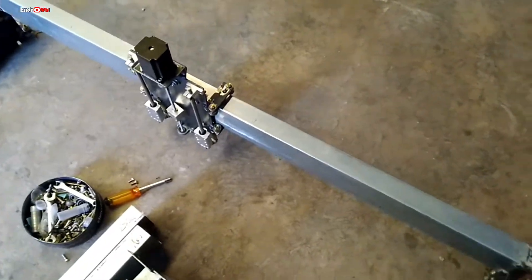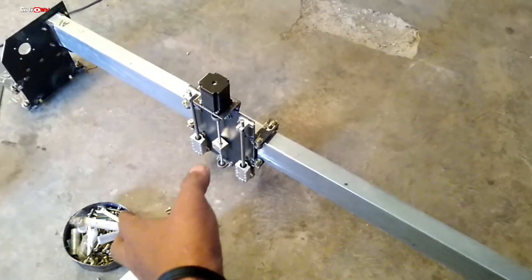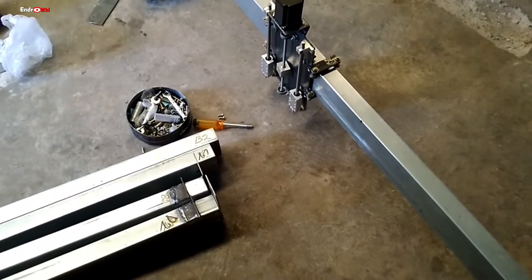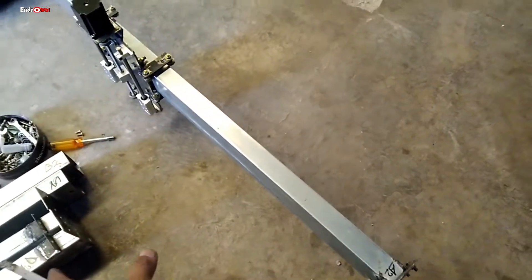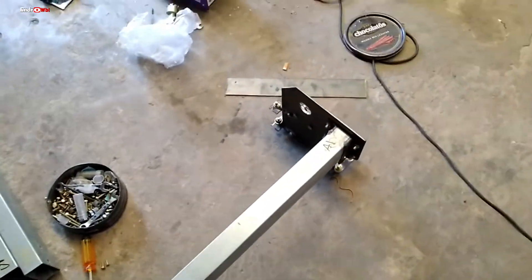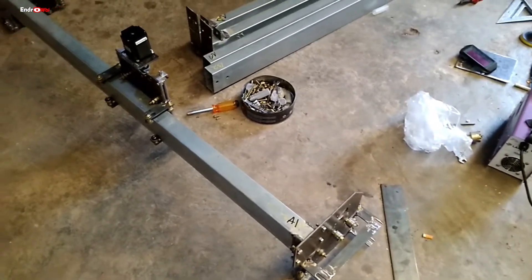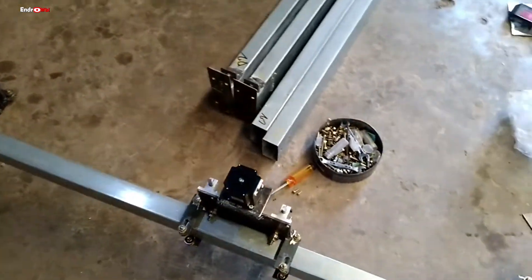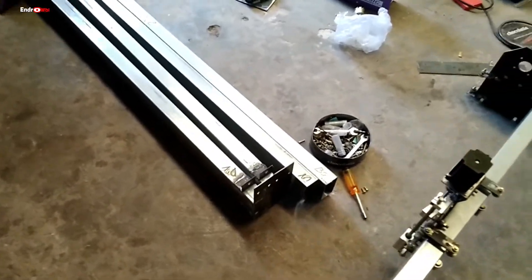Jadi untuk meratakan ini harus di-dial dulu, kalau sudah oke baru dipasang. Kalau dari toko langsung dipotong dan dibuat seperti ini, biayanya bisa, tapi untuk akurasi dan rigiditas itu yang kurang. Kalau ketemu mesin serupa tapi dengan pengerjaan yang saya sebutkan tadi, hasilnya sangat berbeda — dari harga ongkos jasanya saja sudah beda jauh sekali.